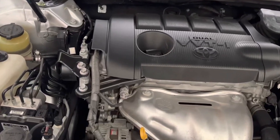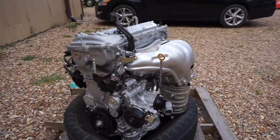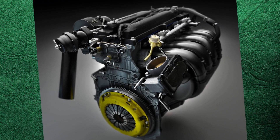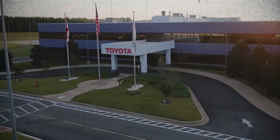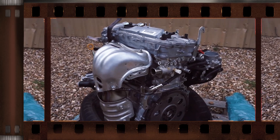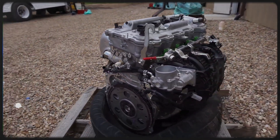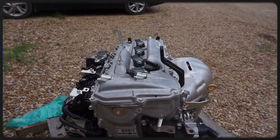The Toyota 2AR series of engines — the 2AR-FE, 2AR-FSE, and 2AR-FXE — has been in production since 2008. Designed to replace the 2.4L 2AZ-F, these engines are manufactured at the Comigo plant and Toyota Motor Manufacturing Alabama. Known for their aluminum construction, respectable performance, and relatively high reliability, they have been featured across a wide range of Toyota and Lexus models, including sedans, crossovers, and hybrid vehicles.